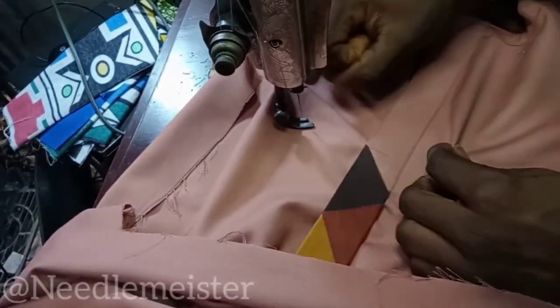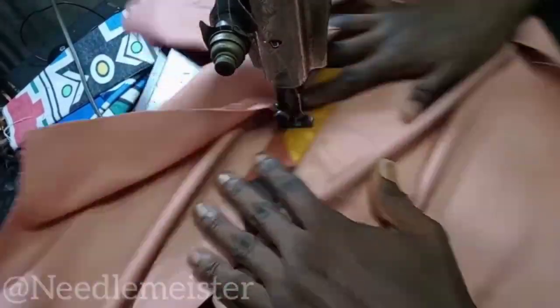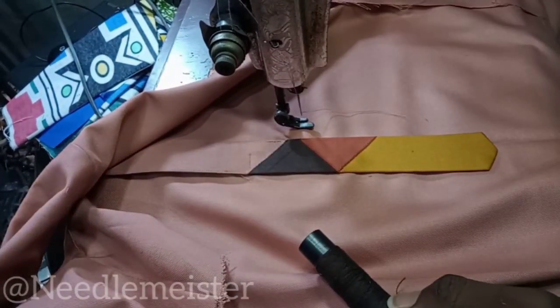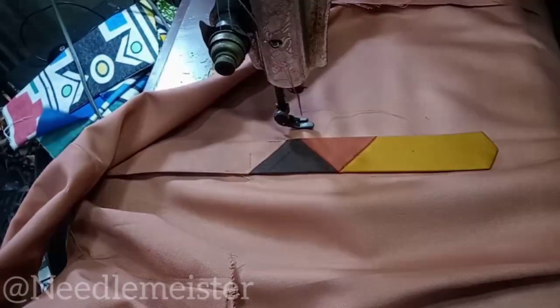For the design part, we're going to use thread that perfectly matches the material. Though I'm not going to stitch the one at center, you can stitch yours — your way is always the best, okay? But for me, I won't stitch the center one. I'm stitching only the brown and the gold.